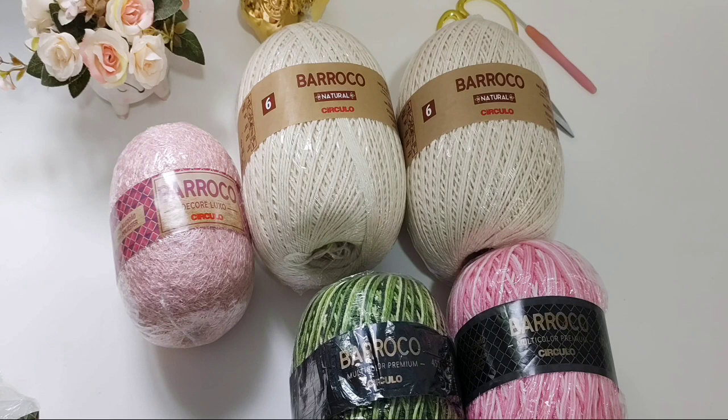Olá pessoal, tudo bem com vocês? Hoje nós vamos iniciar um vlog aqui no nosso canal de um jogo de banheiro maravilhoso que já é sucesso. Vocês já devem ter visto aí na capa do nosso vídeo qual jogo que é. É o jogo Margarida de banheiro da Suzy Moura, executado pela Débora Tavares.